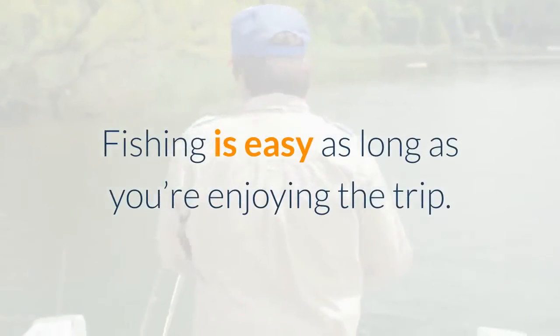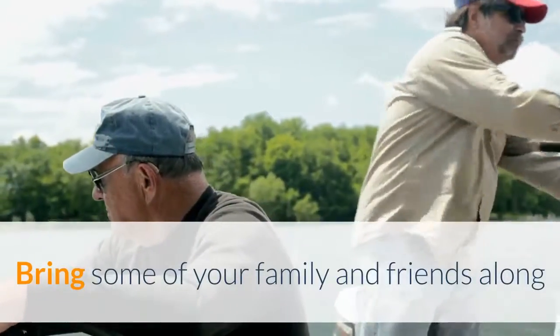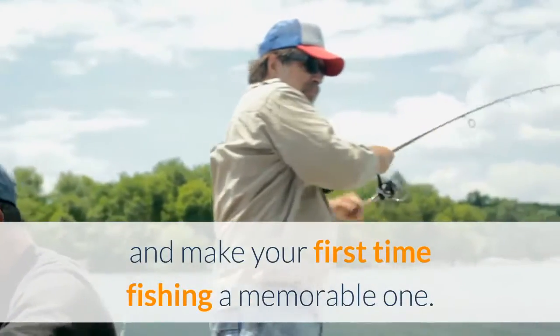Fishing is easy as long as you're enjoying the trip. Bring some of your family and friends along and make your first time fishing a memorable one.